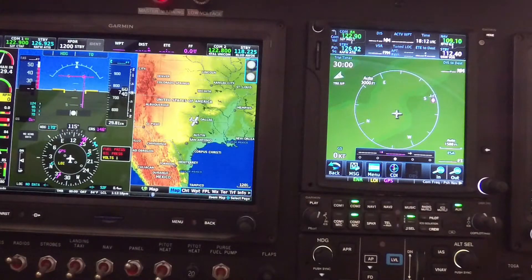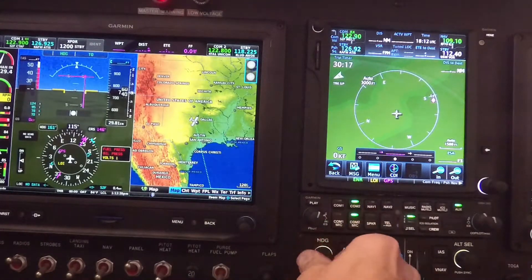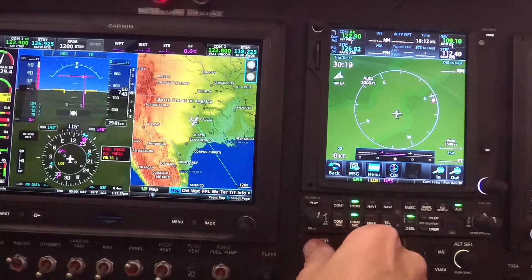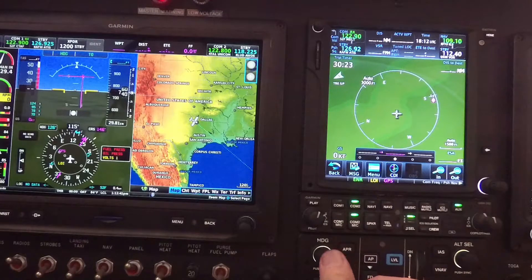Once I take off, I'll be climbing up at five degrees of pitch. You can see the flight director — the lateral bar is now offset because I turned the heading. But if I turn my heading back, I can bring it back in. The fast way to do that is just to push the button and it syncs with my current heading.